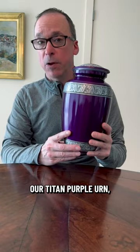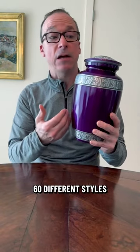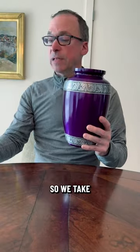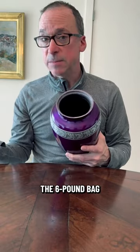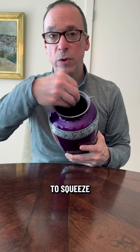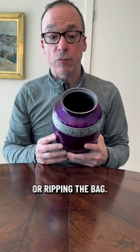Right here I happen to have our Titan Purple Urn, which comes in approximately 60 different styles on our website at Titan Casket. We take the lid off and inside you'll see the entrance is very small — the six pound bag isn't going to squeeze through that hole without damaging and ripping the bag.